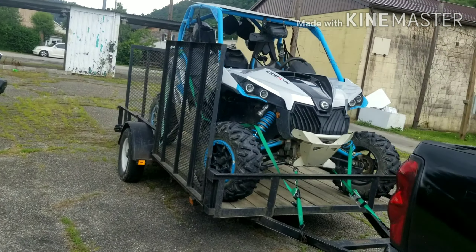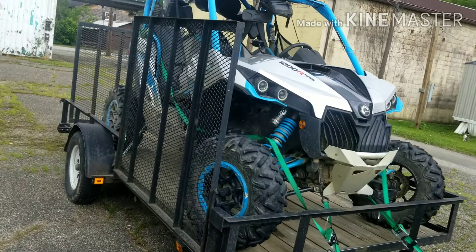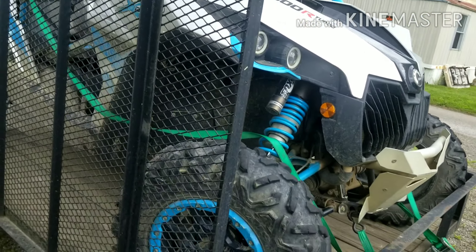I've got a big ride coming up this Saturday and I'm going to try to get some footage for you guys on the Maverick.